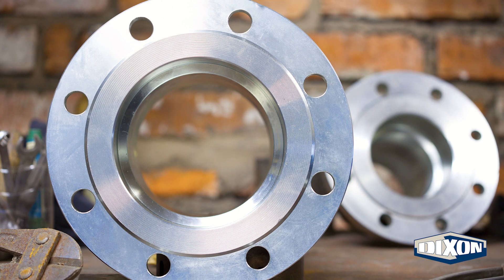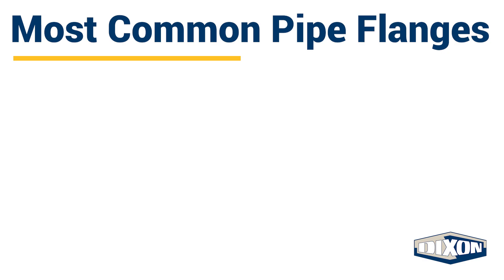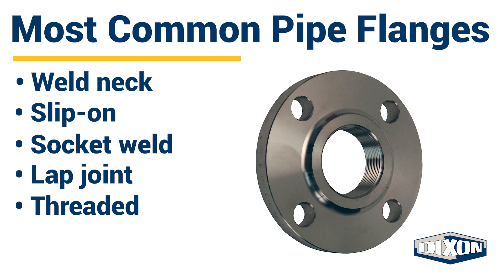There are different types of pipe flanges depending on the application and the strength required of the flange joint. The six most common types of flanges are weld neck, slip-on, socket weld, lap joint, threaded, and blind.